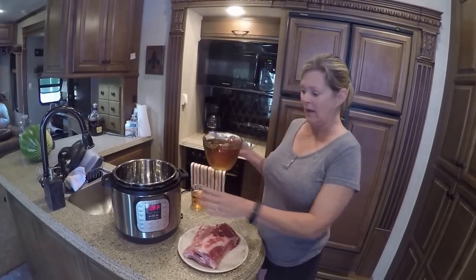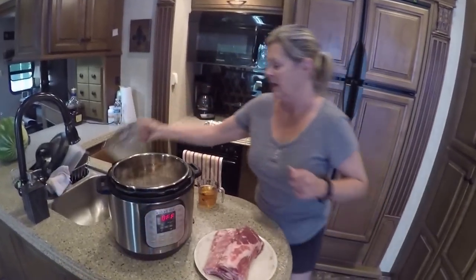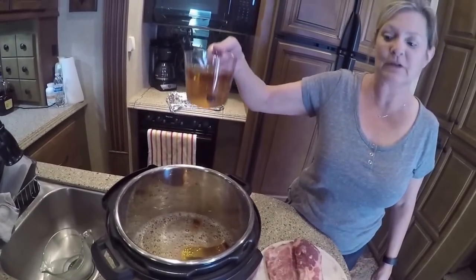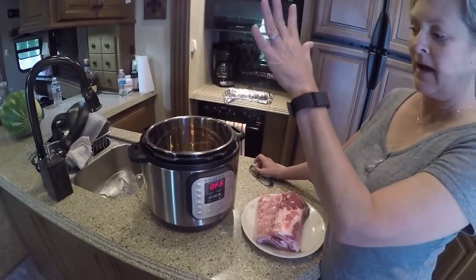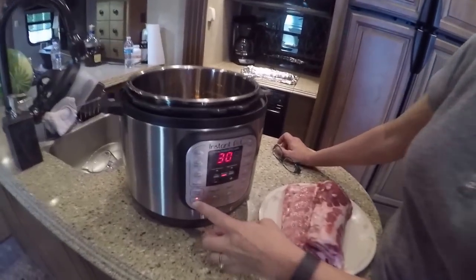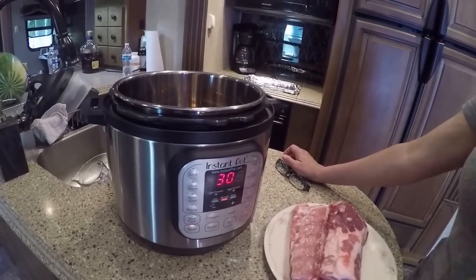What I'm going to do right now is put four cups of apple juice — just plain apple juice — into my Instant Pot. And to that I am going to add one cup of apple cider vinegar. I'm going to turn the Instant Pot on now, hit saute, and let this come up to a steam, then add my baby back ribs.